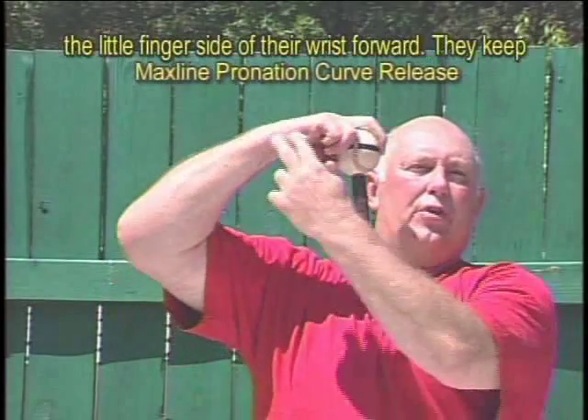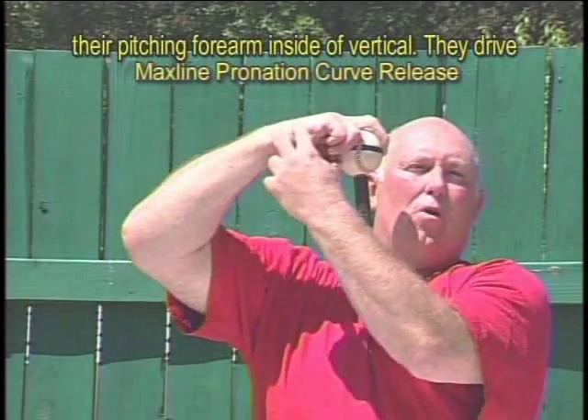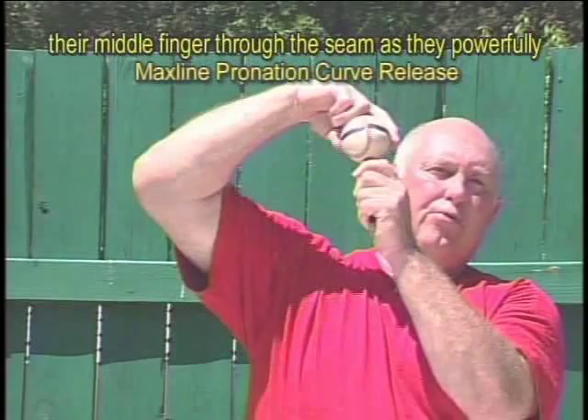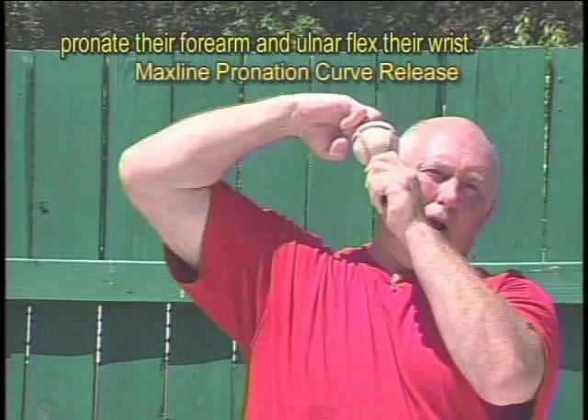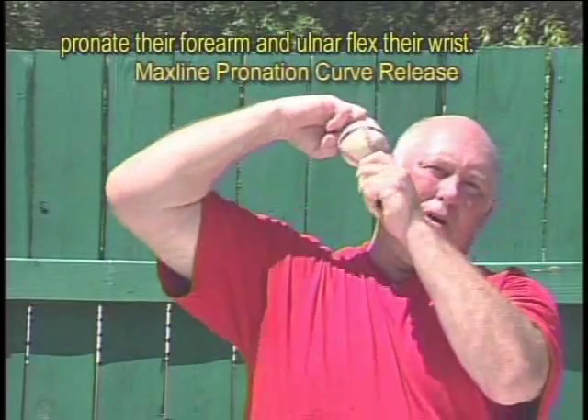To release the MaxLine pronation curve, pitchers turn the little finger side of their wrist forward. They keep their pitching forearm inside of vertical. They drive their middle finger through the seam as they powerfully pronate their forearm and ulnar flex their wrist.